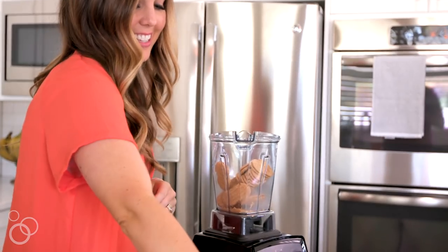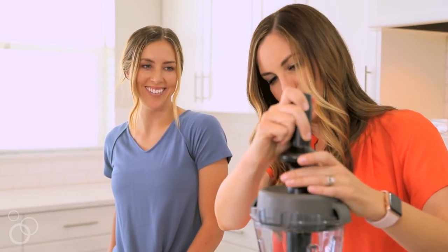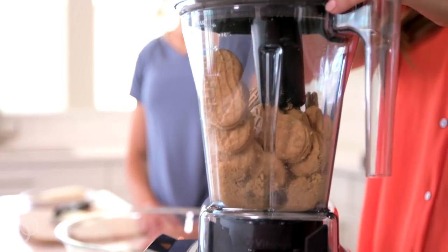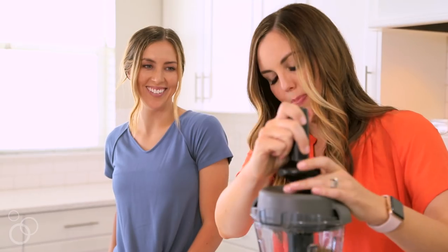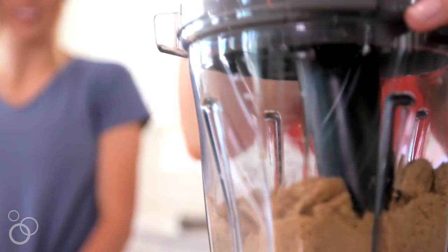To get started, first you've got to blend your cookies. You can do this in a blender — that's the way I prefer to do it. If you don't have a high-power blender, you could put the cookies inside of a resealable gallon-sized bag and crush them with a rolling pin until they are fine crumbs.